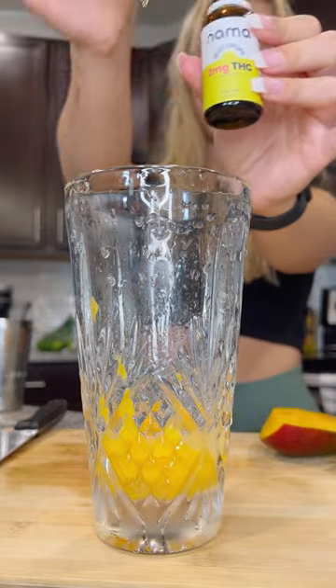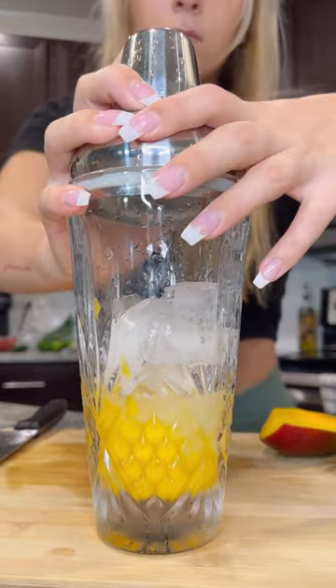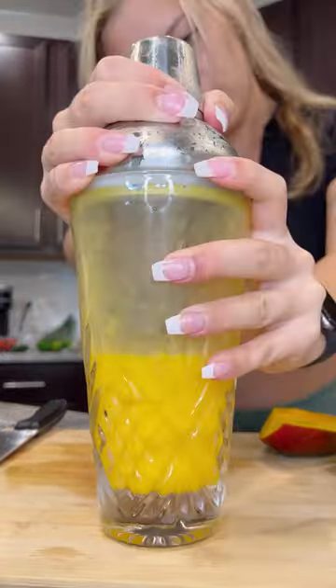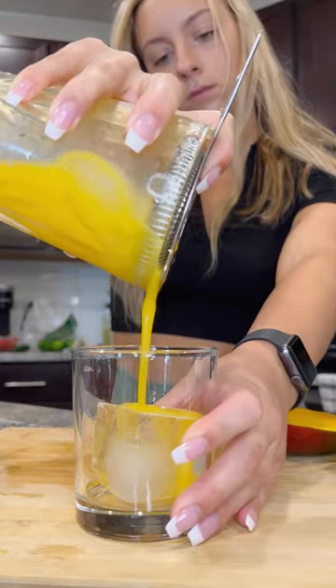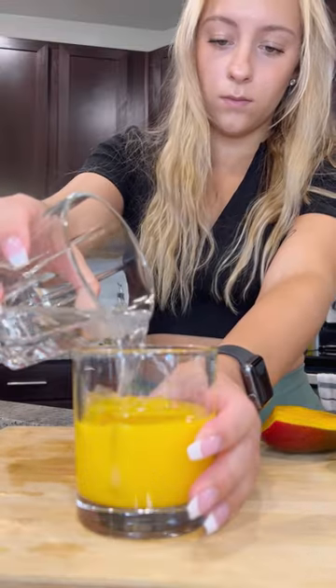And of course the vital buzz tail ingredient: one dropper full of Namas buzz drops. One of the things I love about mango is the vibrant color — just look at that. I strain this out and topped it with soda water.